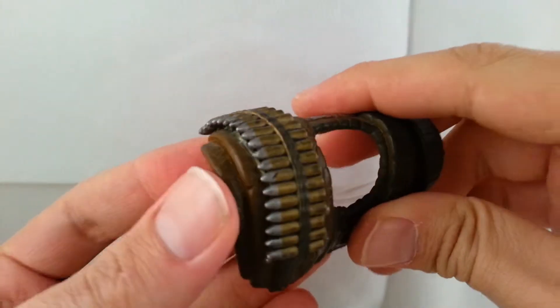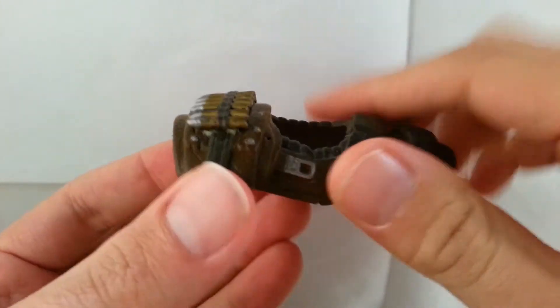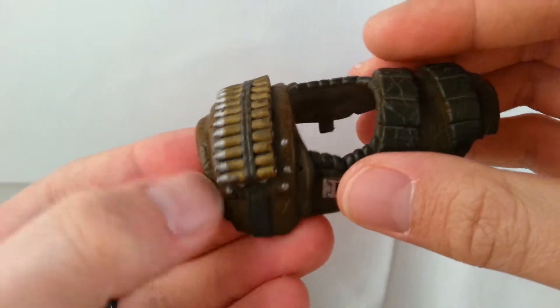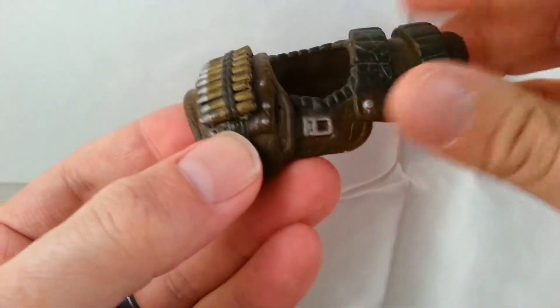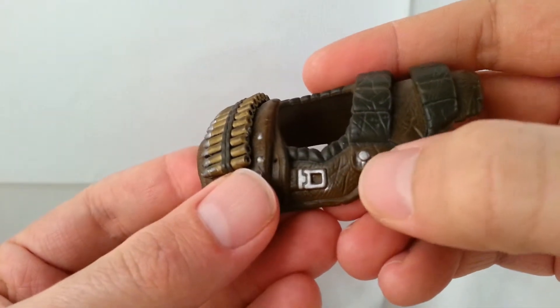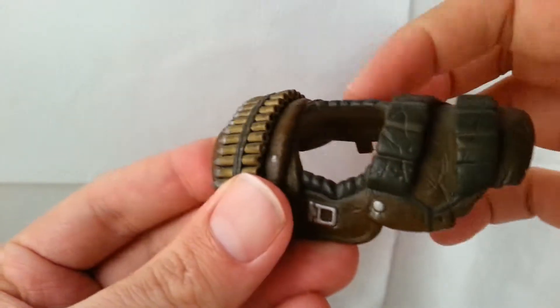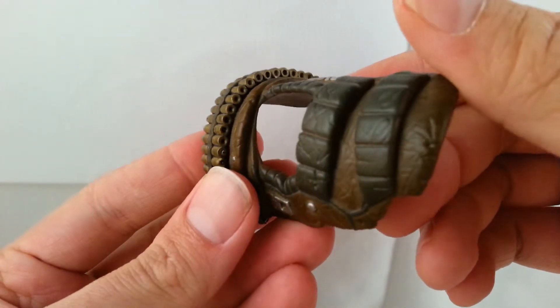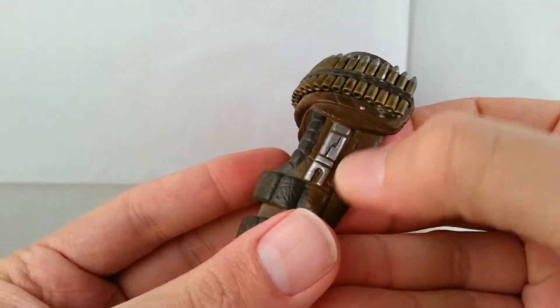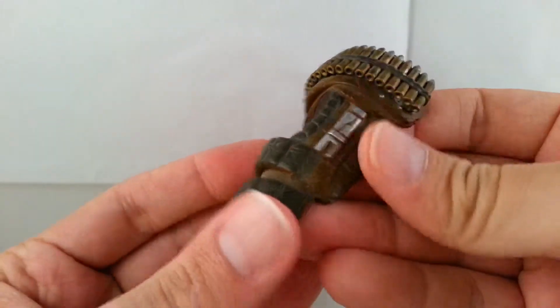The bullets have silver tips and are all kind of a gold color. It looks like leather — all kind of scratched up and worn down. You can see the silver buckles in the front and pins. There's a little padding around the neck area with creases, and another back buckle to hold the shoulder pads on.